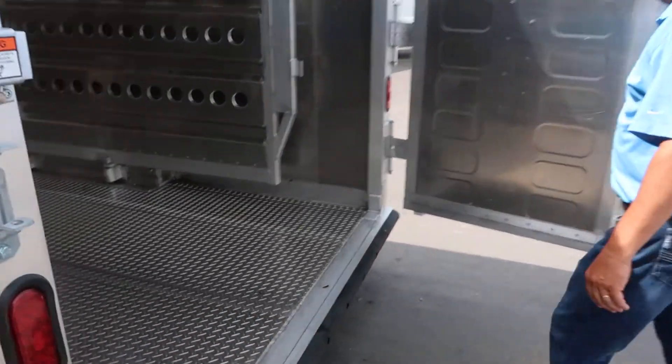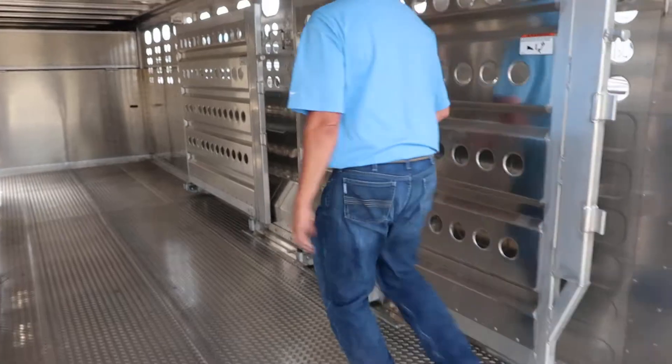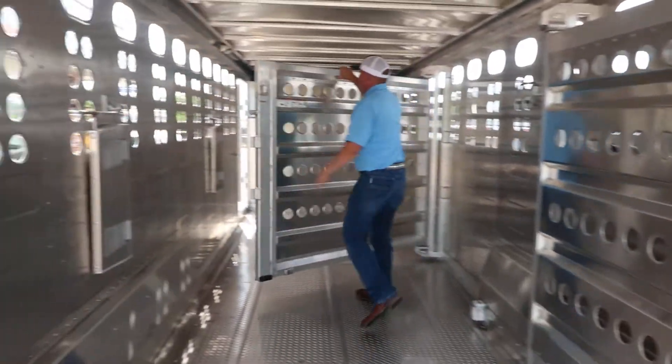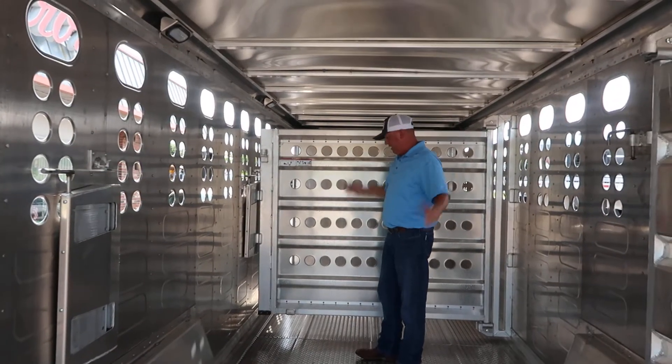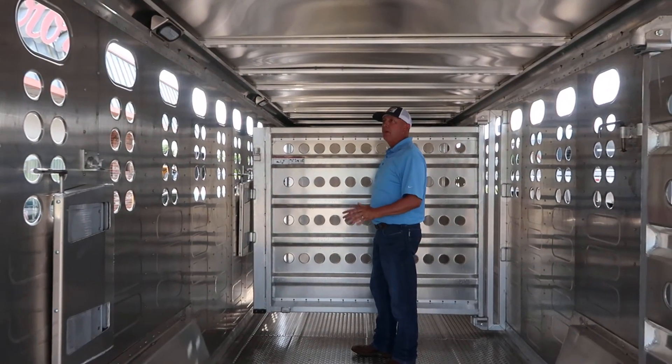You've got a slider on the rear. They're solid, they're sound — it's a done deal. They're just really a well-built, commercial-grade trailer.